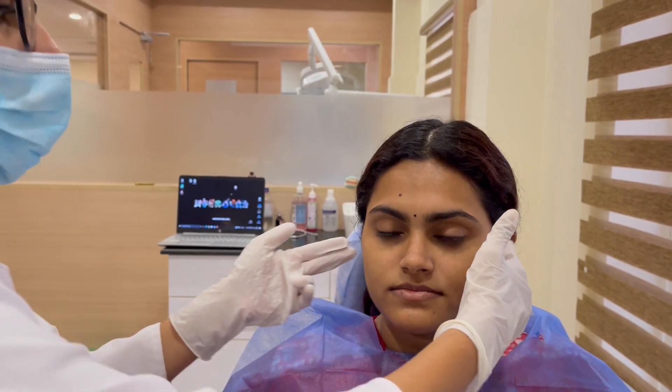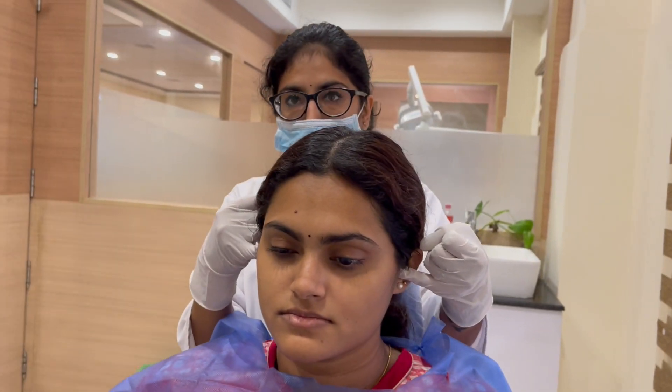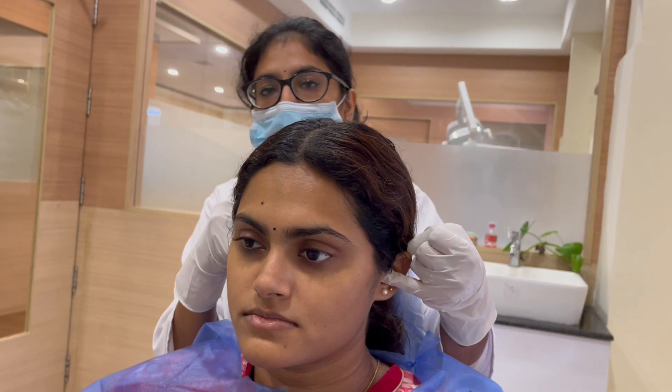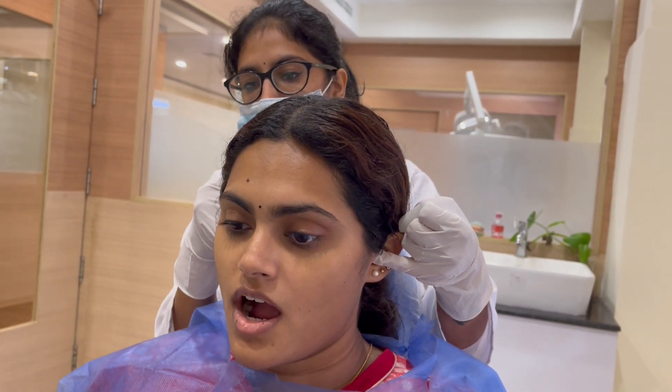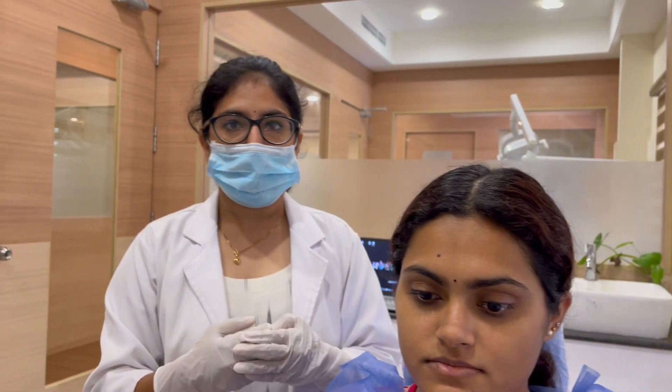In intra-auricular palpation, the little finger is placed inside the external auditory meatus. The patient is asked to open and close the mouth slowly. The movement of the condyle can be analyzed using palpation and any gross asymmetries can be detected.